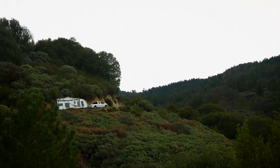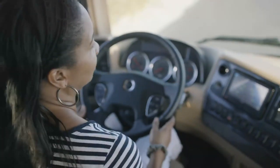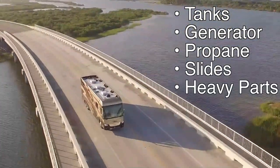You can stress your RV if you don't pack smartly. Here are a few tips to help. The best thing to do is to look at your RV and identify where the storage compartments are located, such as the tanks, generator, propane, slides, and other heavy parts.